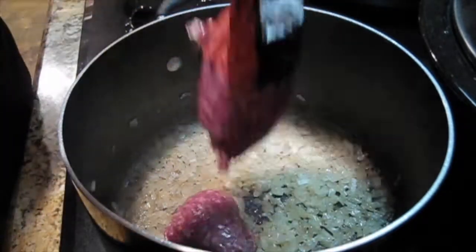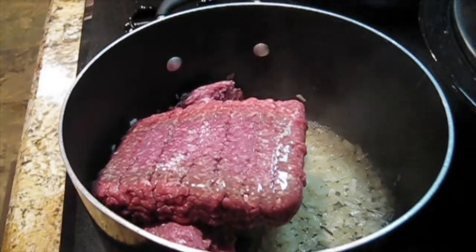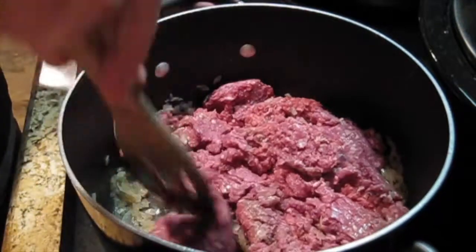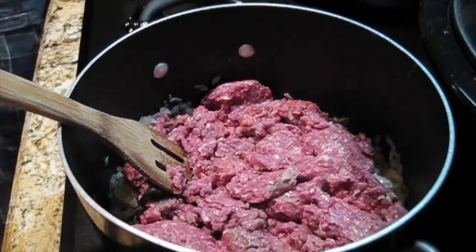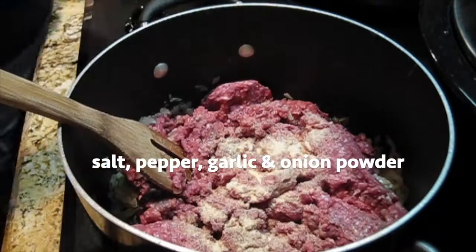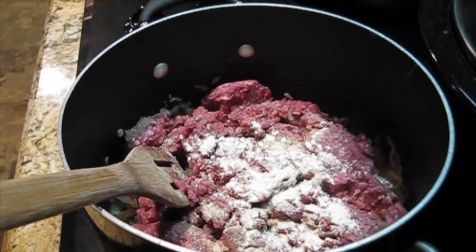I start with sautéing the onions because I like very cooked onions. You can add a steak at this point, cube steak, or a roast that you've chopped up. You can even make this chicken, or leave out the meat completely and add beans for your protein. It's very versatile and usually always comes out delicious.